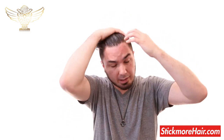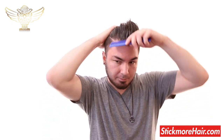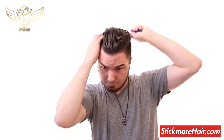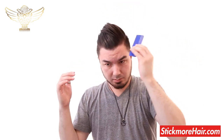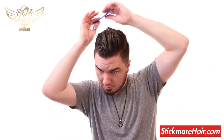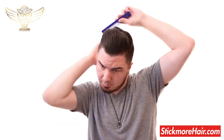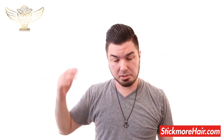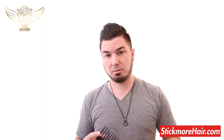Then we're going to start combing the product through the hair to evenly disperse it and start styling. I am not personally a huge fan of the thinner comb lines that you see here, so I usually always take a wide tooth comb and go through it — that kind of just gives it a different look.